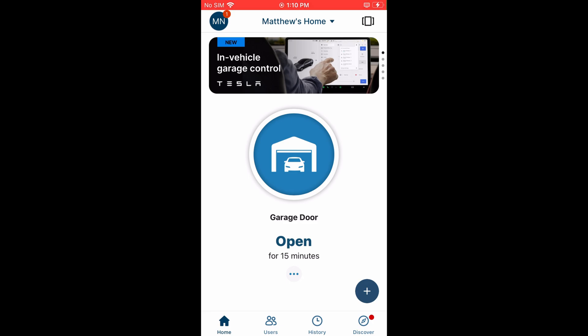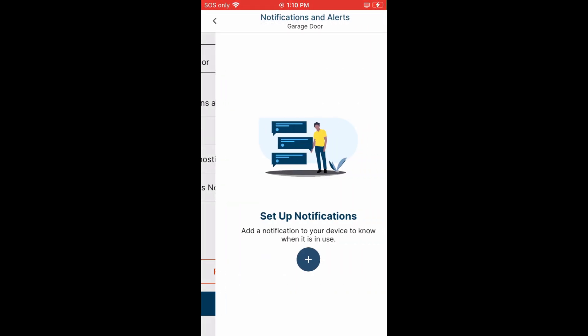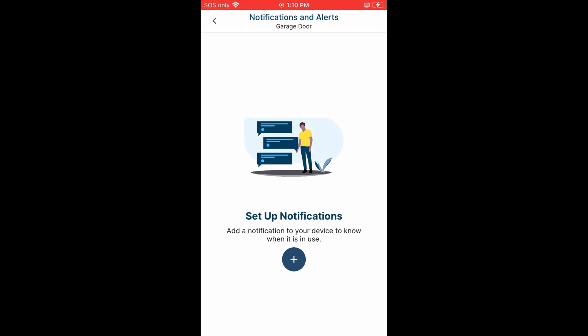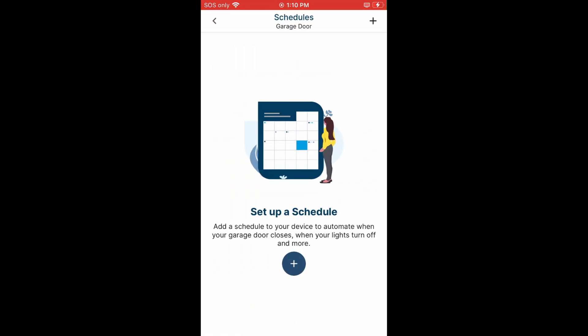It will now go to the main page of the app. In the center it shows the status of the garage door — in this case it is open — and it even lets you know how long it's been in its current state. Press the button with the three ellipses to bring up device settings. You can rename the device; for example I have it as 'garage door.' There's a notifications and alerts section where the app can alert your phone for certain actions, and a schedule section where you can have MyQ automate when the garage door closes or when the lights turn off and more.